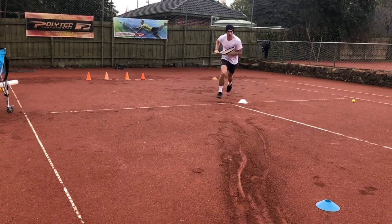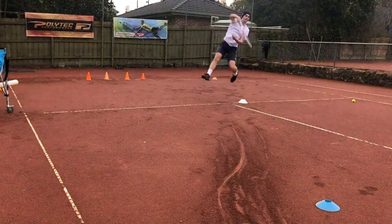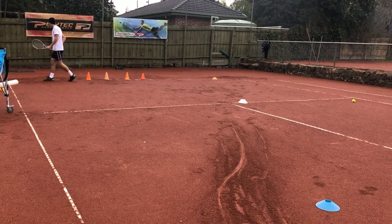And again. One more — focus on the open stance backhand like you're trying to get up that line, full stretch.